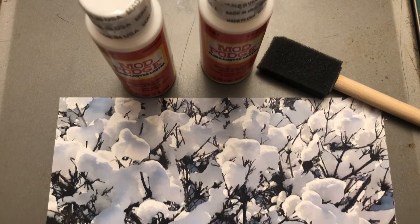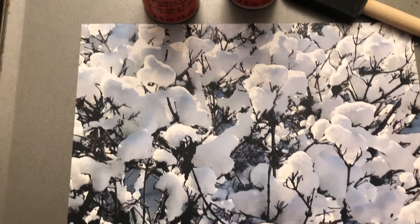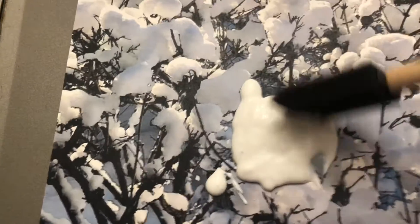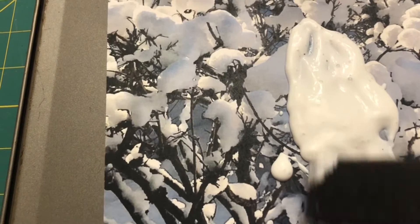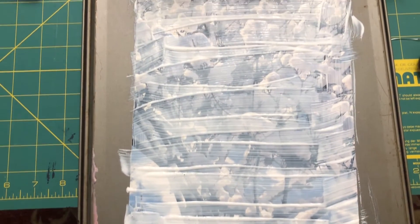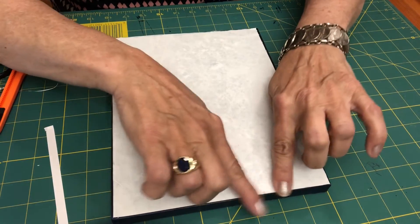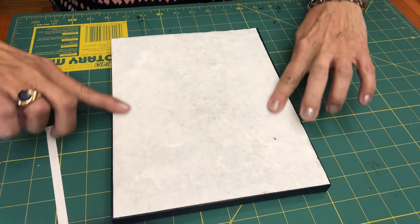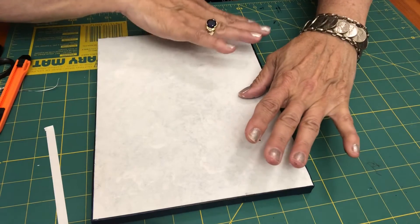You're going to take your Mod Podge and your brush and with the image facing up, pour the Mod Podge and then spread it on your image until it's totally covered. Then take your image and place it upside down so the image is facing down and put it on top of your canvas, pressing down not too hard and making sure there are no bubbles.